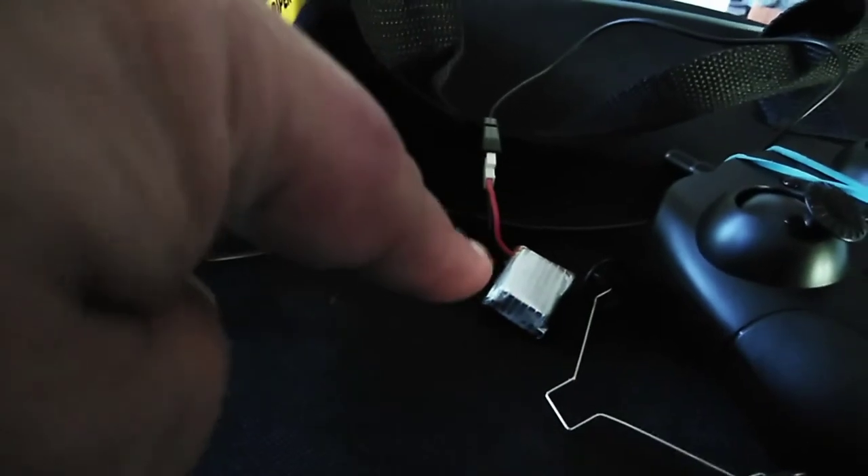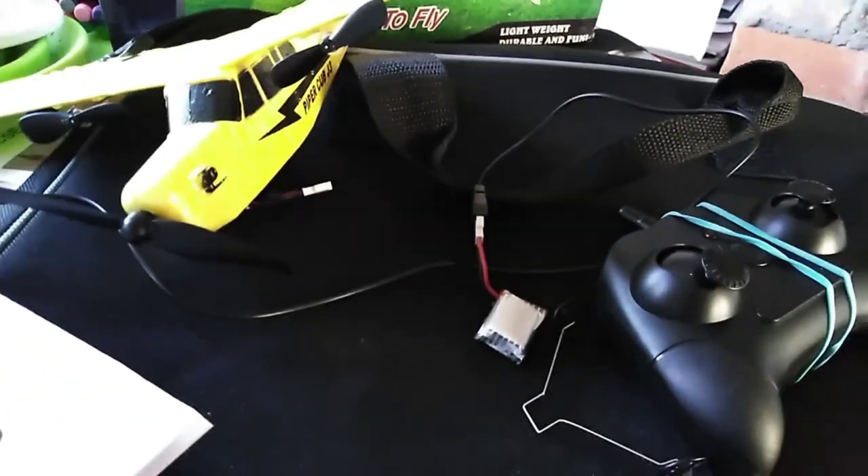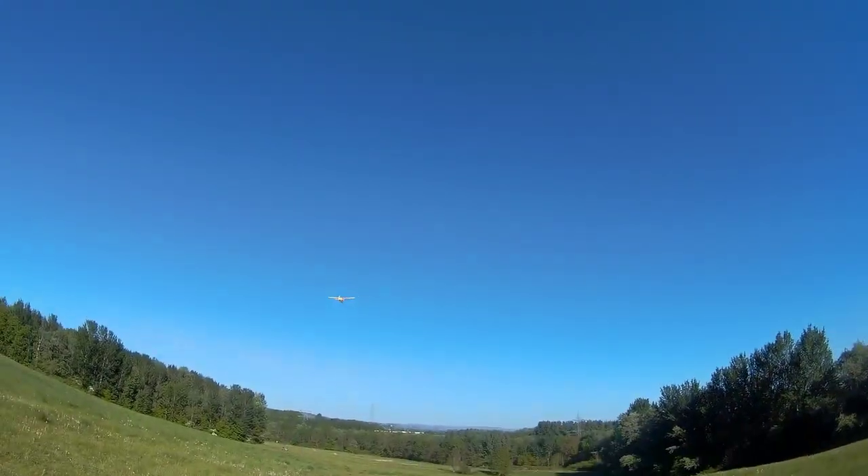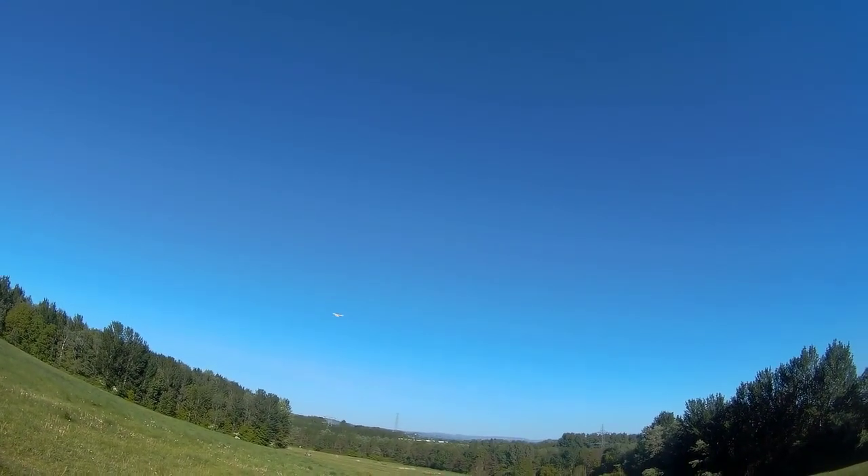It even has an on/off switch just above the battery canopy — it's so well designed. Full of stability, so no loops, no rolls. But what it doesn't do, it gives back in heaps. The battery is a 220 milliamp one-cell at 3.7 volts — bigger than most trainer-plane batteries.